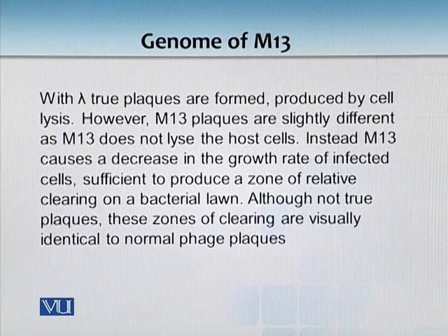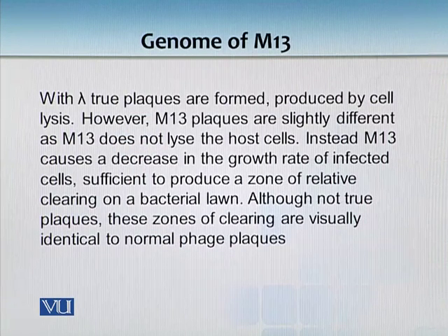When true plaques are formed by bacteriophage lambda, we get true plaques. Plaques are basically zones of clearance formed within a bacterial lawn. Lambda is lytic, so we get these clear zones. But with M13, zones of clearance cannot be truly produced because it is not lytic. E. coli grows so slowly after infection that we get the impression of a zone of clearance, but actually it is not.